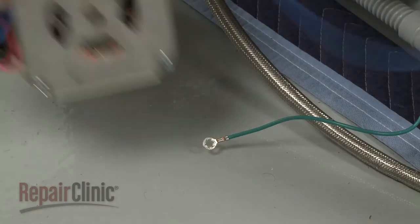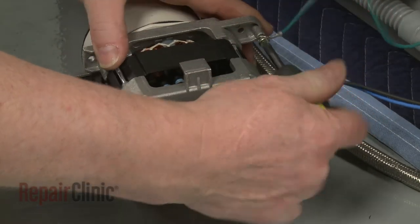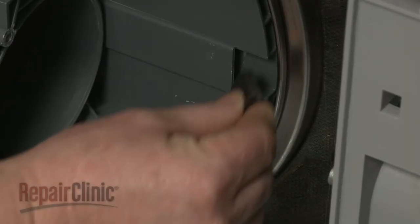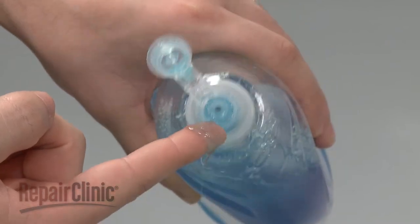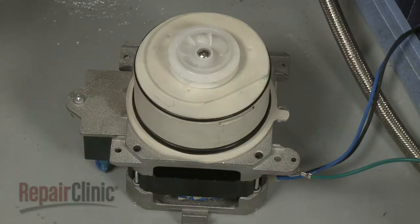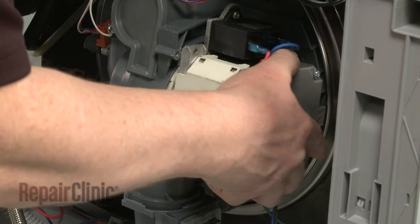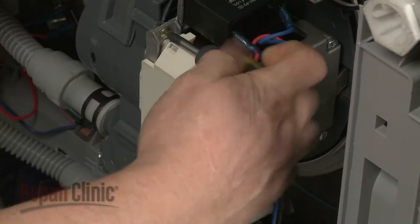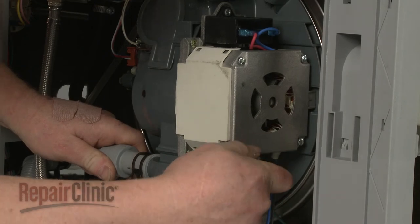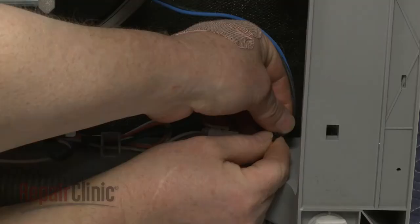Install the new circulation pump by first securing the grounding wire with the screw. Insert the new rubber isolator into the sump. Apply some dish soap or rinse aid to the seals. Confirm that the flat sides of the housing align with the motor, then insert the housing into the sump. Thread and tighten the mounting screws. Connect the wire connector, hook the wire under the retaining clip, and use a zip tie to secure.